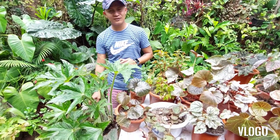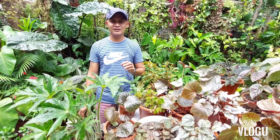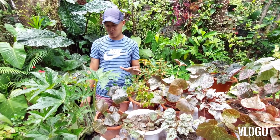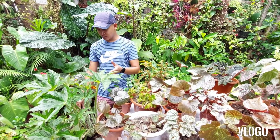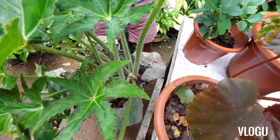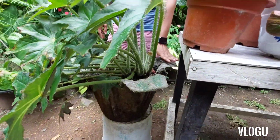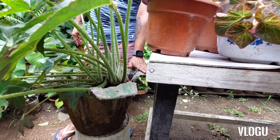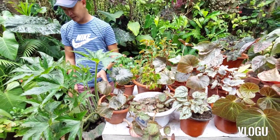By the way guys, when it comes to the soil, I don't have any specific mix — just regular loam soil that's a bit sandy. That's where it really thrives. And I think another reason it grew so big is because the pot is quite large too. Actually, I have a cemented pot that we made ourselves. Because of that, it really grew — because the pot is big.